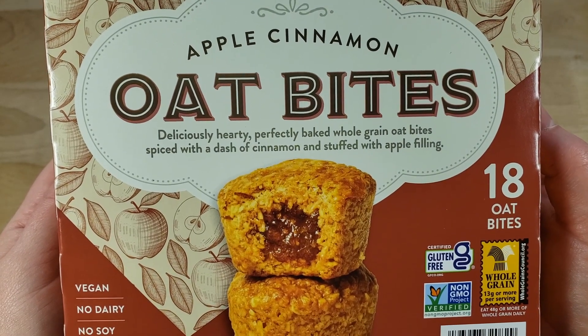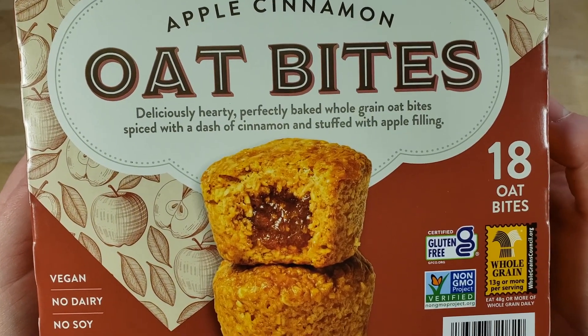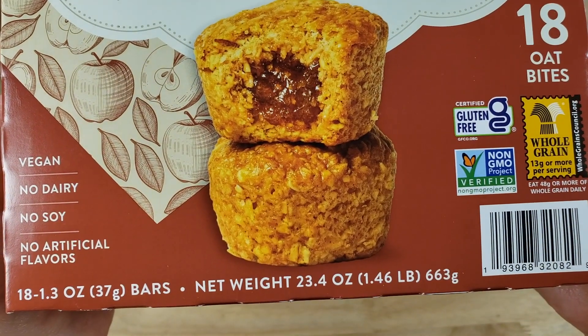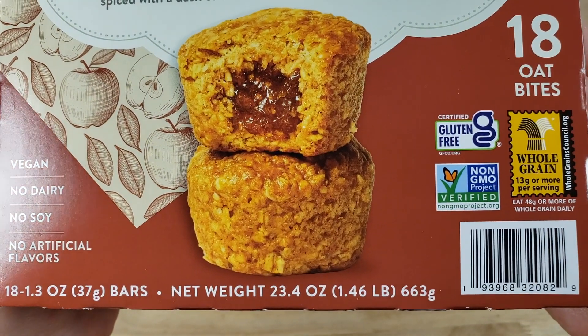You get 18 oat bites in here for $10.88, making it about 60 cents per bite. And these are all individually wrapped in here too, which is nice.